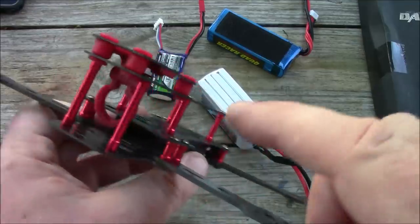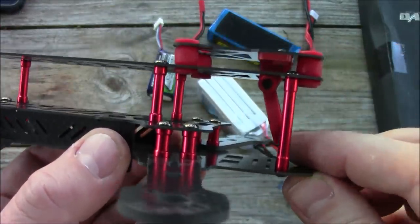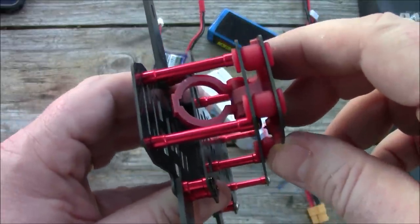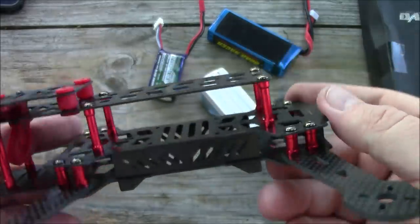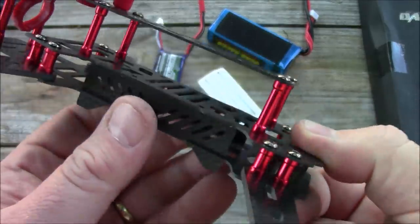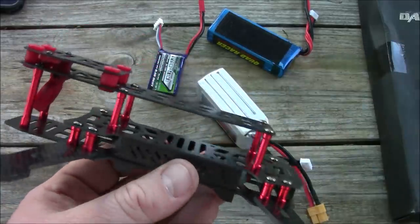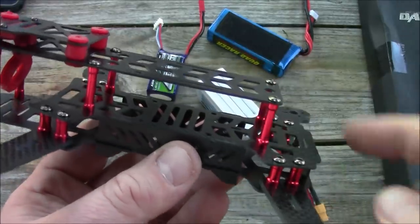I really like this camera mount — the idea of having a full-size camera you can tilt as you want, and even at the field you can loosen the screw, adjust, and re-tighten. Having it on the anti-vibration plate means you won't get much vibration even if motors are out of balance. It also has a little antenna mount. The rear plate adds some rigidity in a crash. The only real negative is the empty interior area — I'd just cram the video transmitter in there and keep the top plate clean for battery mounting.